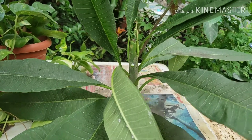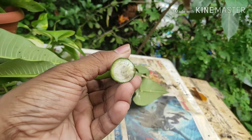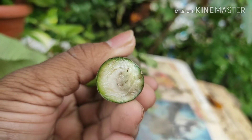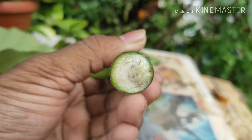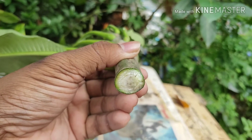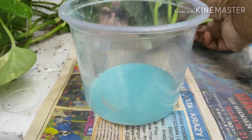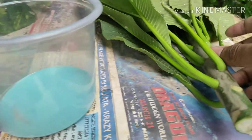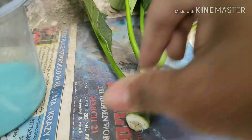So friends, you can see here — this is the cutting, and these are the areas from where the new roots will grow. First of all, you have to dip this white area in fungicide so that no fungal attack will occur. Before that, you have to clear the leaves from the bottom.